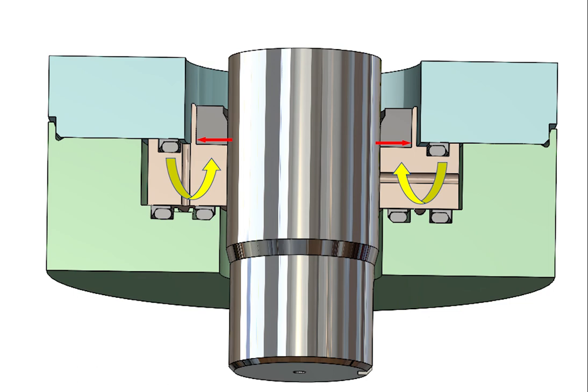This provides the backup ring with additional dimensional stability so its fit with the shaft can be as small and stable as possible. The resulting small clearance between the backup ring and the shaft is optimal for high pressure rotary sealing because it reduces pressure-related extrusion damage.